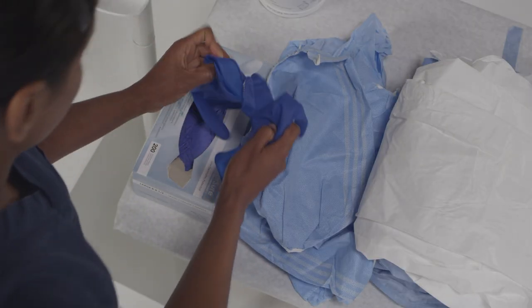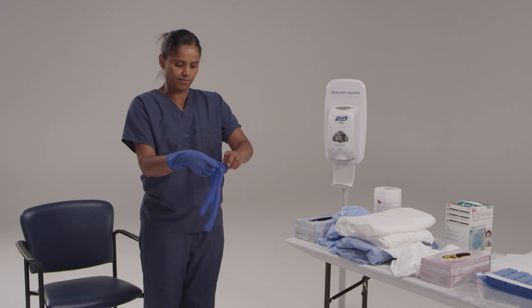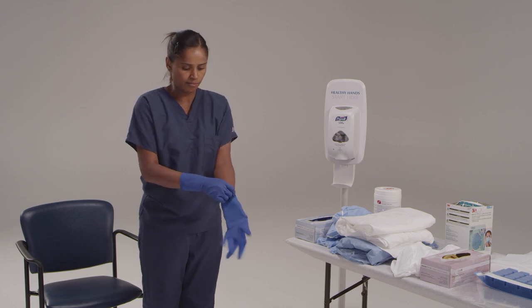Now we need to put on a pair of gloves. This is not a sterile procedure. Put on the first pair of gloves. Make sure to get the cuffs of the glove as far up as possible.